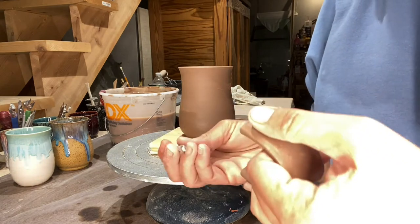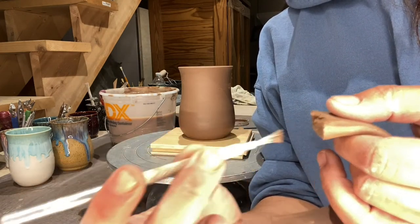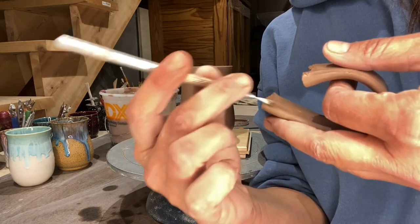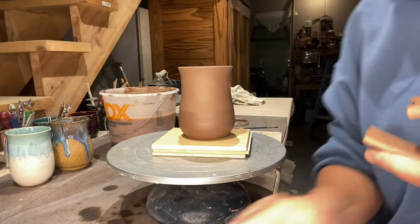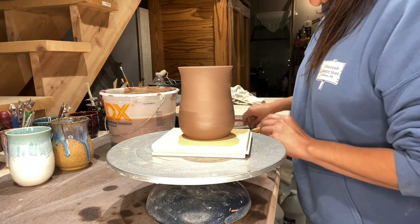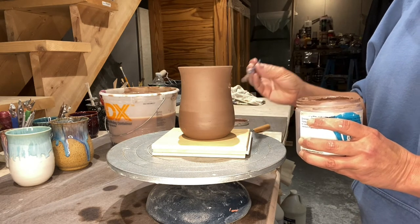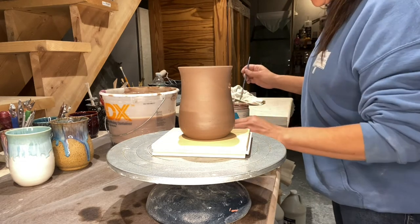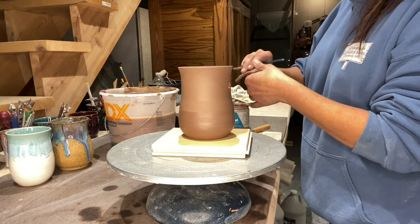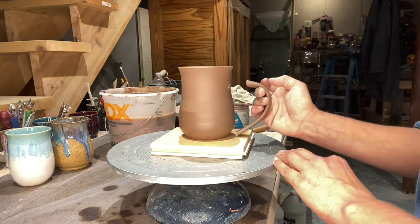I scratched that. I'm also going to take my handle and scratch it right here and right here. It's kind of hard to do while filming but I'll do the best I can. Now you can add some slip, adding it to both the handle — here and here.